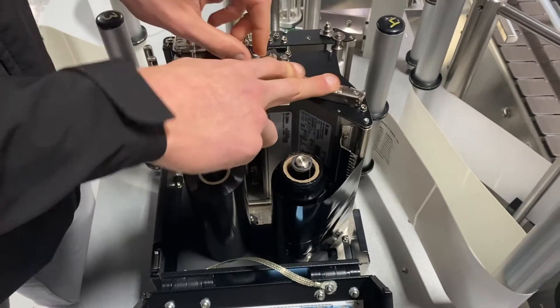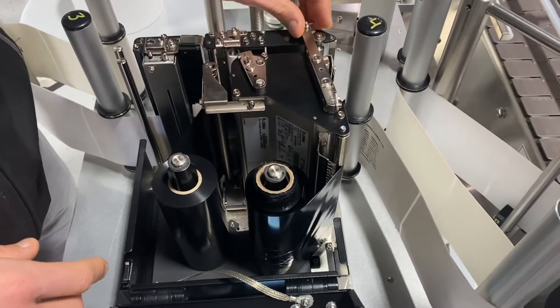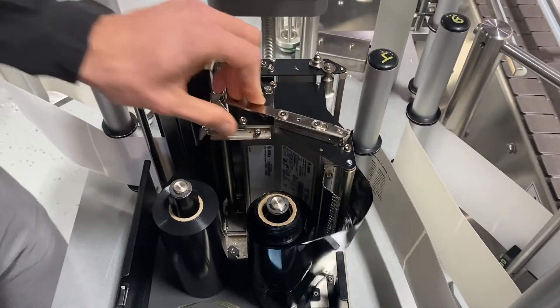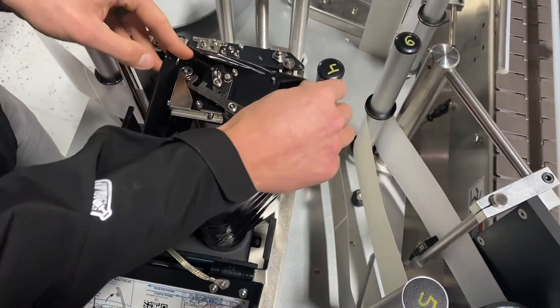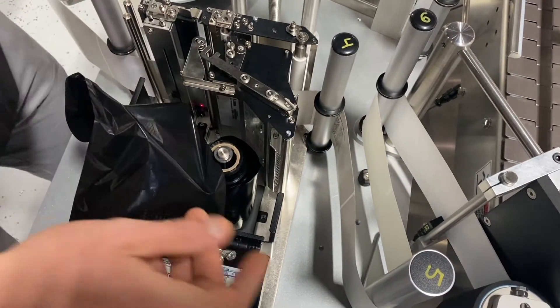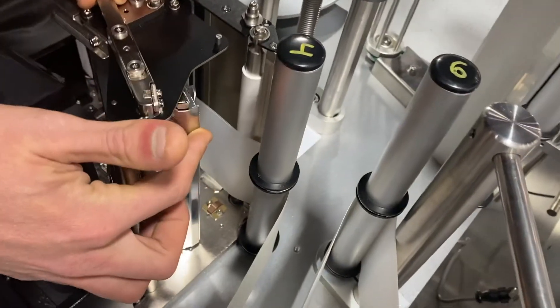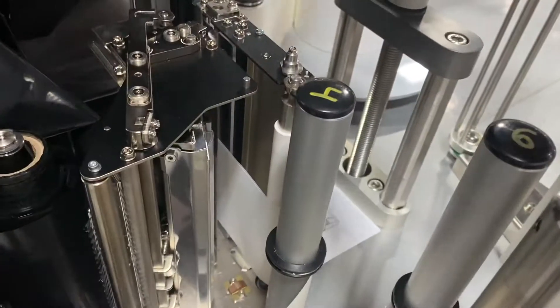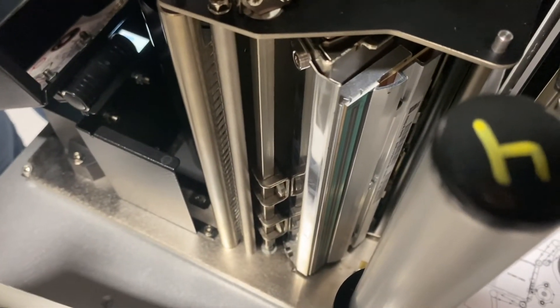This is our latch for the printhead — closing it, opening it. If I pull this ribbon kind of out of here, we're going to take a view of the printhead itself.